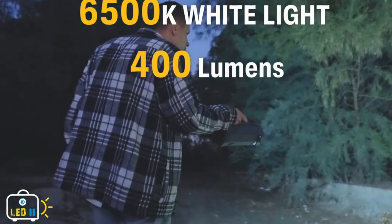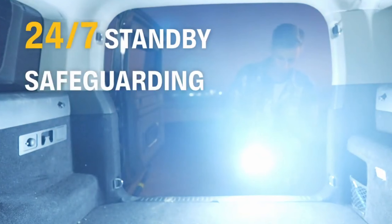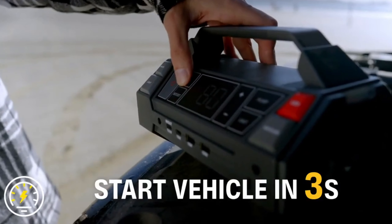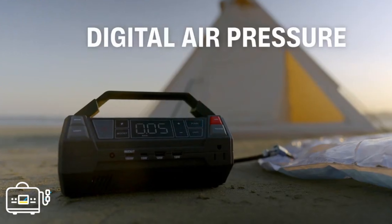As a Portable Power Bank, its built-in USB ports allow you to charge your phone, laptop, or other devices on the go, ensuring you stay connected wherever you are.